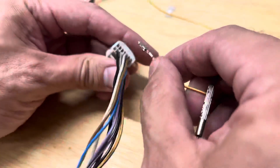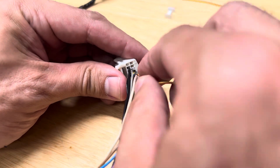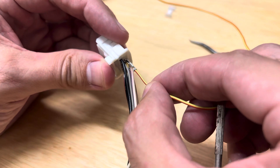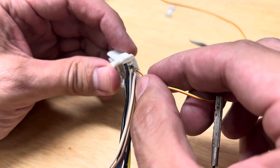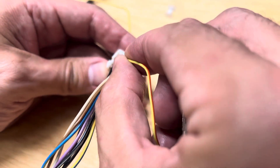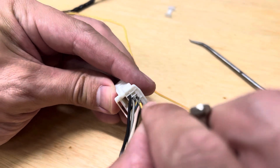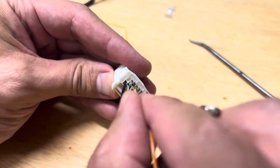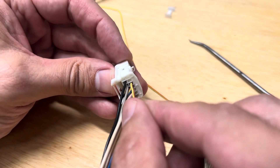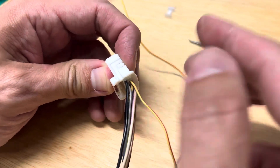That little tab right there corresponds to the orientation. If you get it in backwards — I'm going to stick it in backwards purposely to show you — it'll go in so far and that's all it'll go. But if you flip it around the right way, where it slides in, it goes in all the way. If you get it in straight, there we go, it slides in all the way until there's nothing showing, and then it should click in place when that bar goes down.